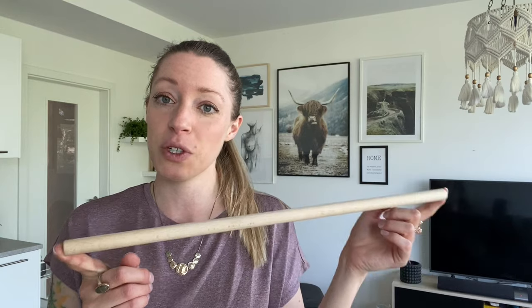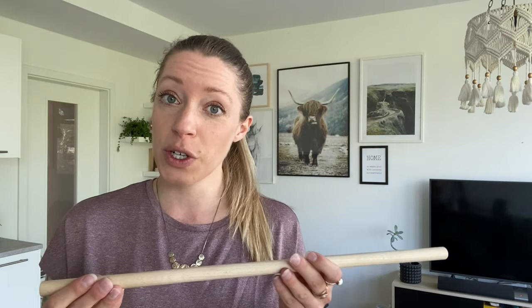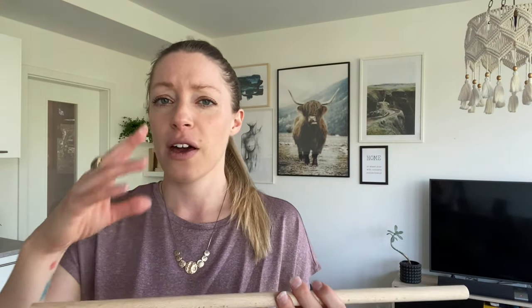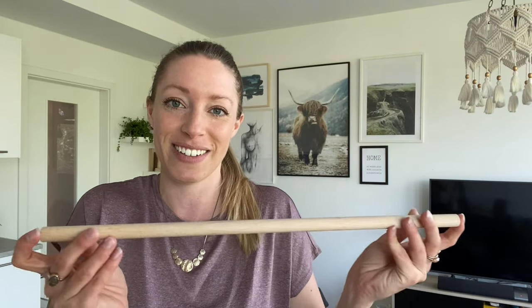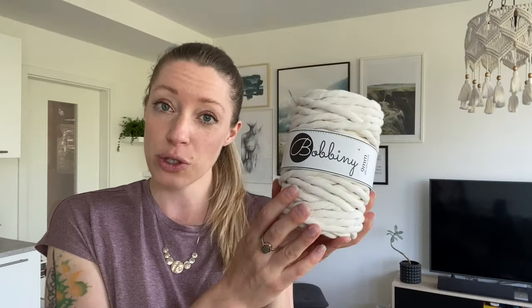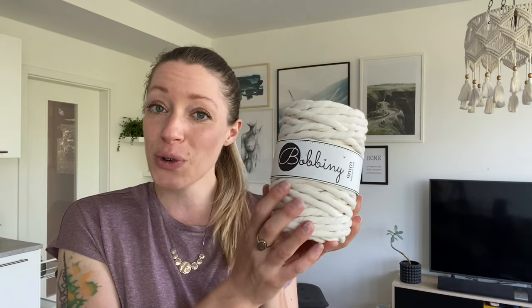Now let's talk about the supplies you will need for this super simple wall hanging. The list of supplies is super simple as well — you need two things. Number one is a dowel rod; I'm using one which is 50 centimeters. You could use a piece of driftwood, but that would make the project a little bit more advanced because pieces of driftwood usually have a wave to them and aren't a nice straight piece like this. Number two is your cord. I'll be using a single twist cord in the color natural, in the size of nine millimeters.